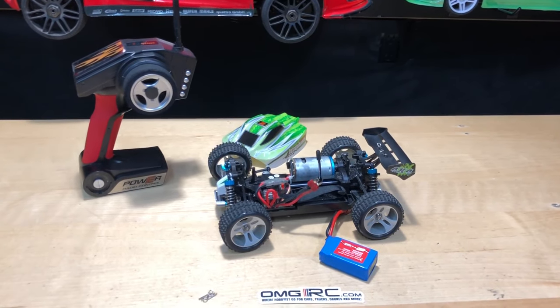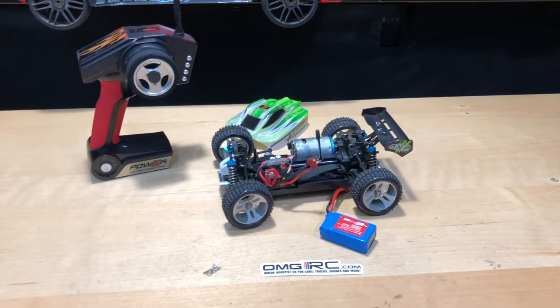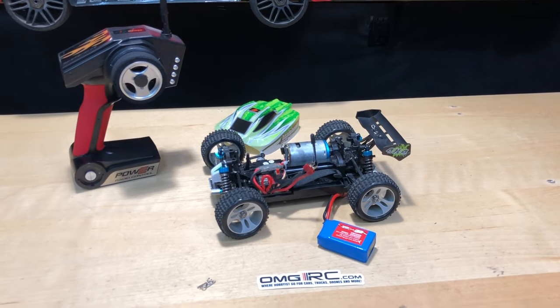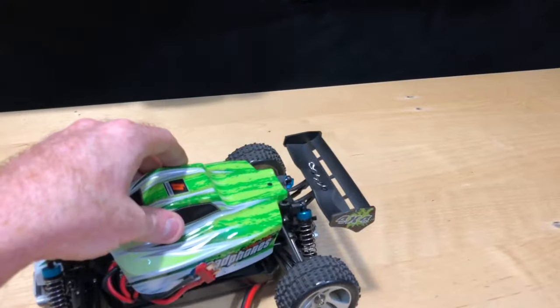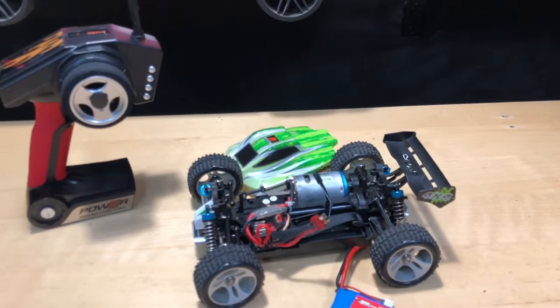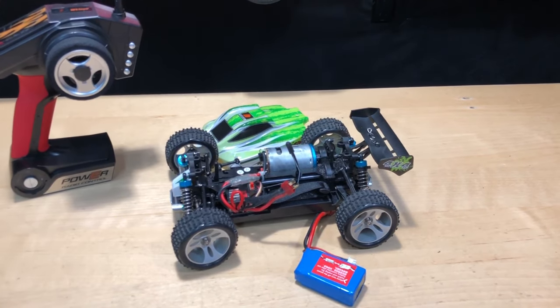I want to give you a little feedback before we go. One thing I came across was that it didn't have a really long range in that parking lot, and I think some of it had to do with the antenna. What happened is that it pushes down on the antenna like so, and that kind of kills the range a little bit. We'll have to check and see what's up with that.